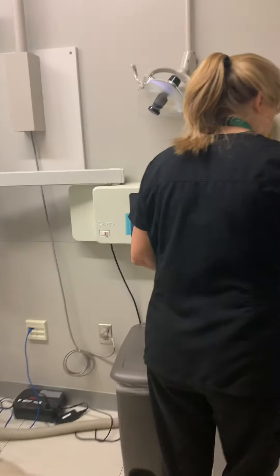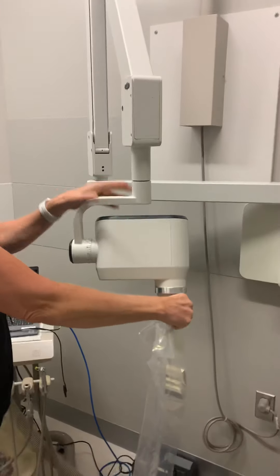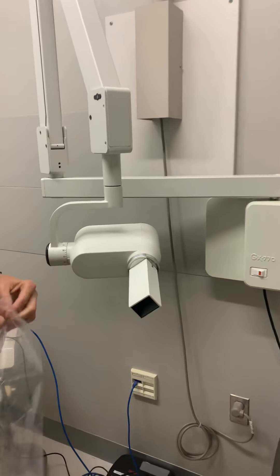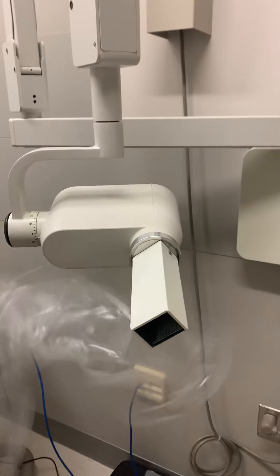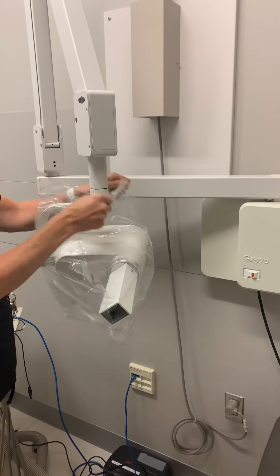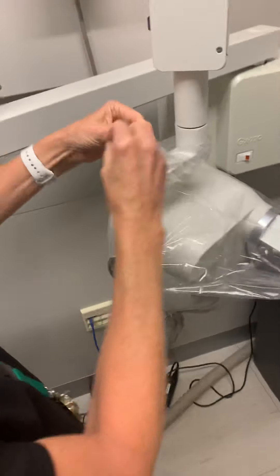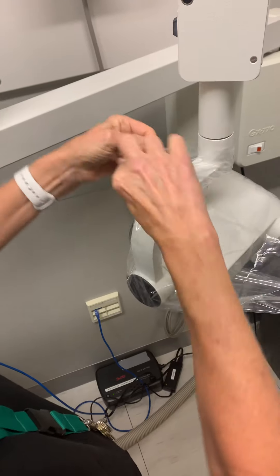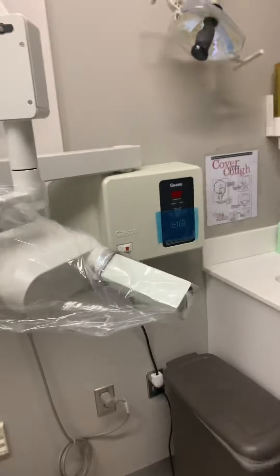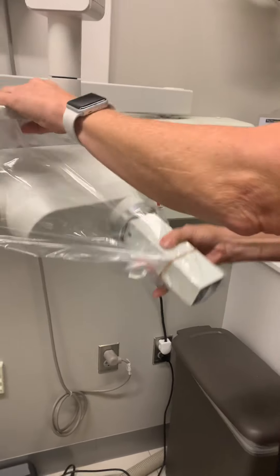Now in the room, we're going to put on our cover for the PID. This is going to go over the whole head of the PID here — it goes over top. Then you're going to twist and try to tie it as best as you can. And then she's going to put a rubber band over the end so that the bag stays on a little bit better. That helps when you're taking x-rays.